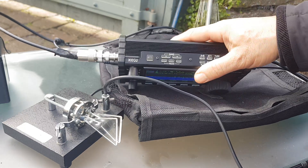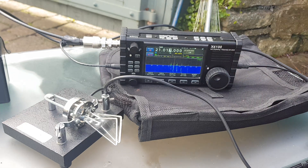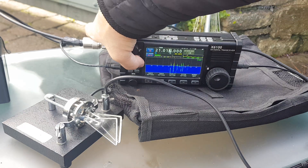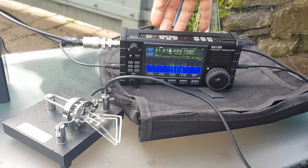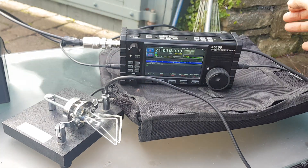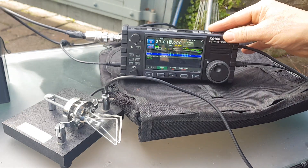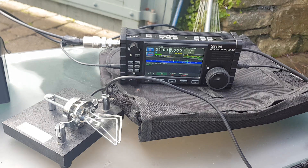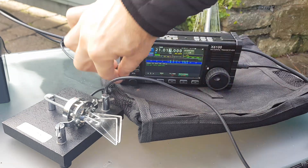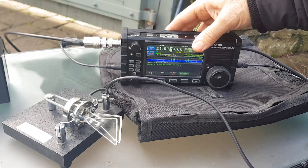You can hear it receiving CW, no problem. It has got a decoder - if you go app, go on CW receive, then go app, modem, set it for CW. All right, let's see what it does. It's quite fast, so you can change the speed here. Let's see what it does.